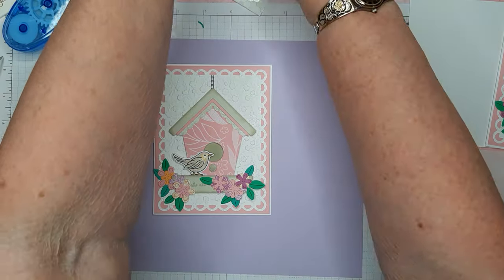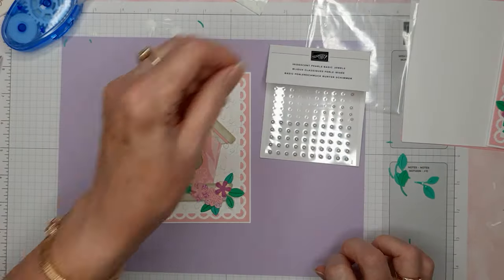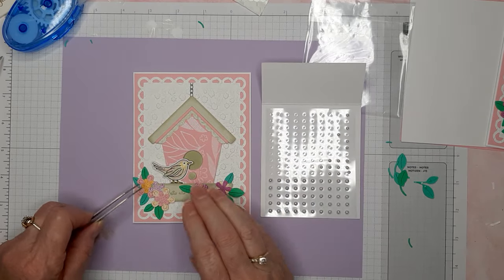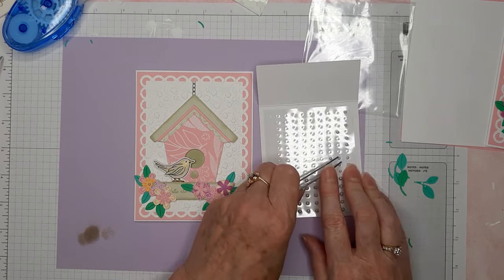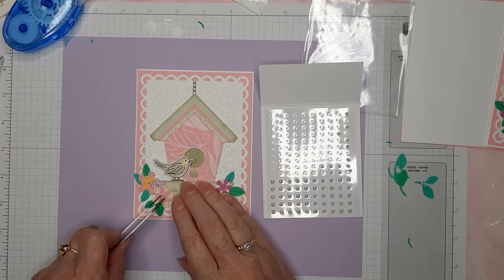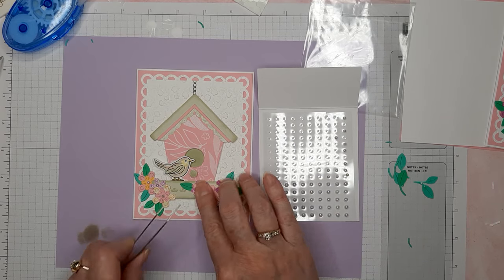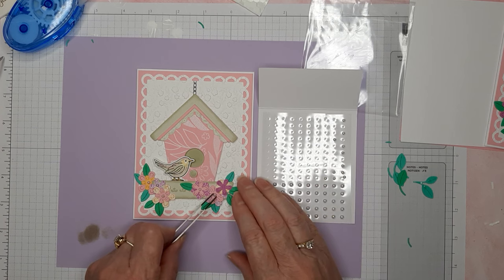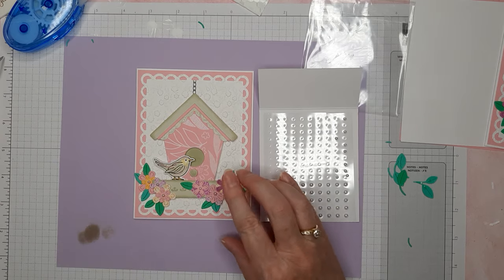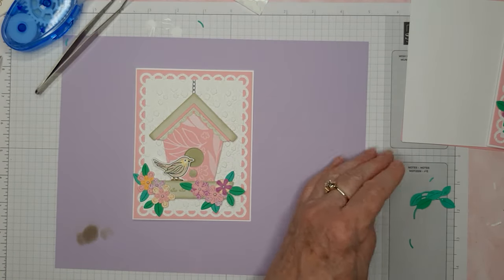Now I'm going to grab some iridescent pearl basic jewels and put one on each of the little flower centers. This is pretty much how all my gem packs look — all the little ones are gone and I haven't used any of the big ones, because they usually look too big to me.